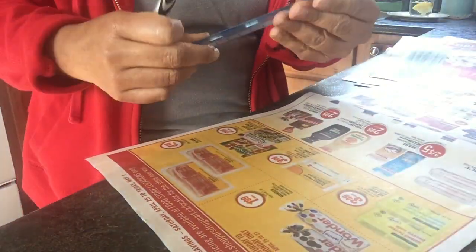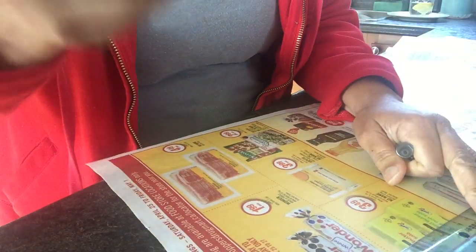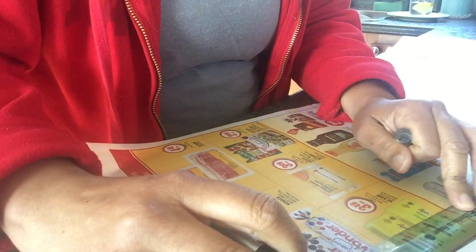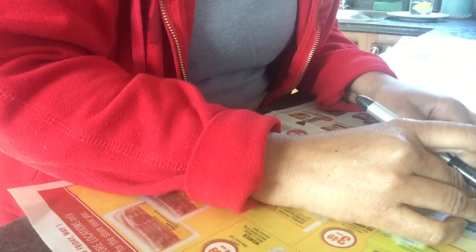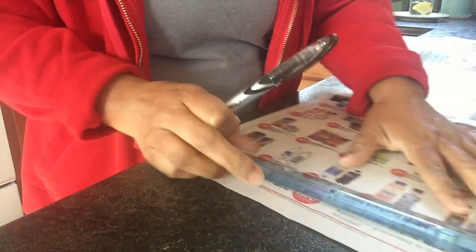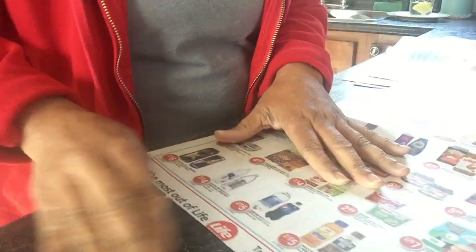I take my ruler and measure down 10 inches, since the paper is 10 inches wide, then another 10 inches to make it 20 inches total. I line it up and just tear it off — it doesn't have to be perfectly straight.